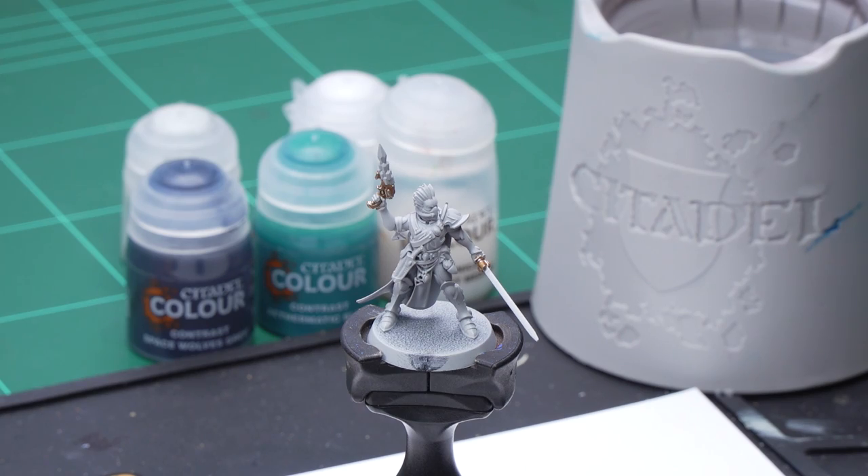The first thing that we're going to need to do is to undercoat the model, and for this we've used Grey Seer. I've also gone and painted the hilt of the sword and the handle of the gun in order to make it easier for us to see the methods going forward.